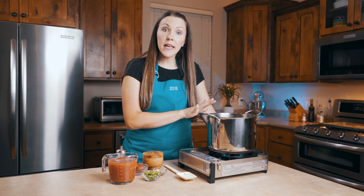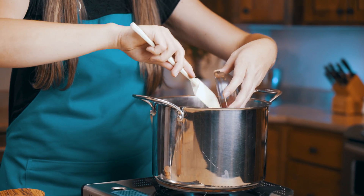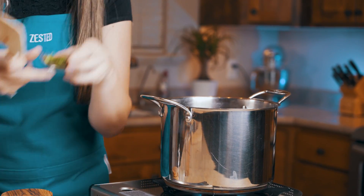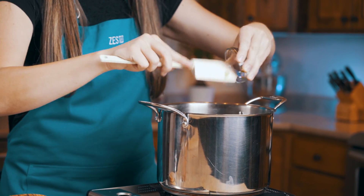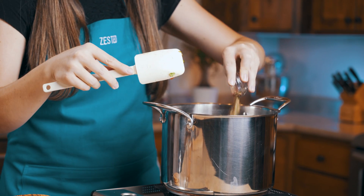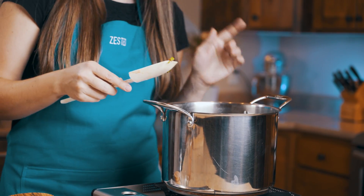Now that we've let our wine reduce to about half to cook off some of that alcohol, we're going to add two cups of tomato juice, about two tablespoons of tomato paste, some chopped basil, and some oregano. We'll give this a quick stir, then we're going to let this simmer for about one hour.